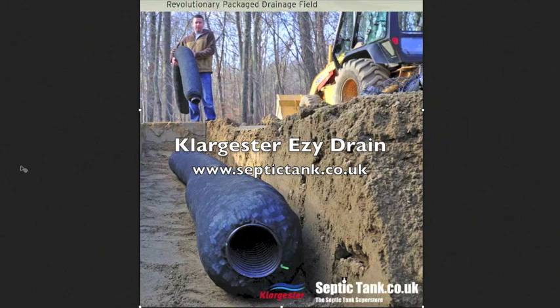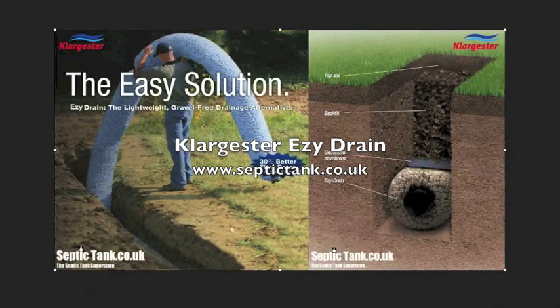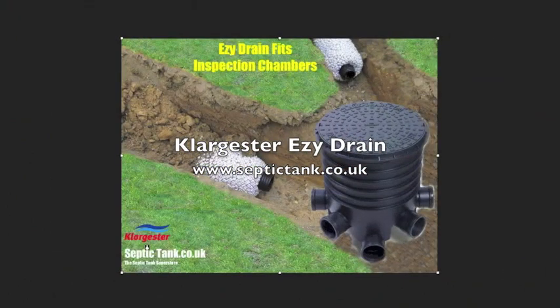Klargester Easy Drain is completely different. Number one, it's gravel free, so you can dig your trenches and lay the Klargester Easy Drain straight onto the bottom of the trench. Each section of Easy Drain is about nine feet in length. It's made of four layers: a special perforated pipe surrounded by a special medium, surrounded by a special netting and then the membrane. These lie on the floor of the trench and slot together with the connectors provided. Once you've done your ideal length of trench, lay the Easy Drain in there connected together and just cover over the soil. Job done.